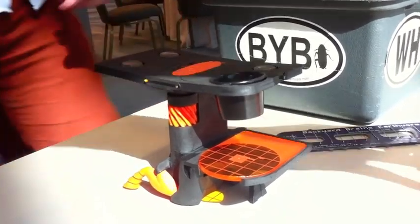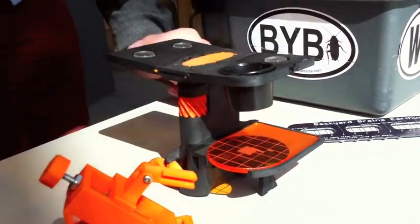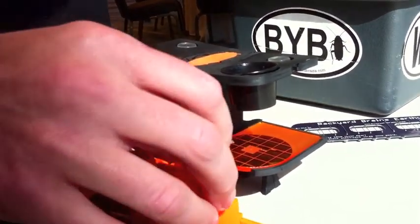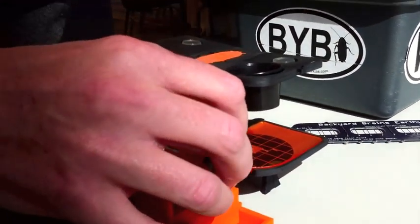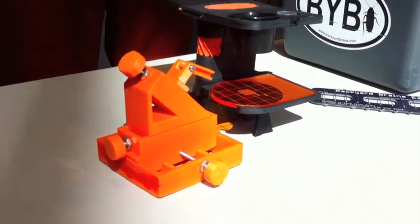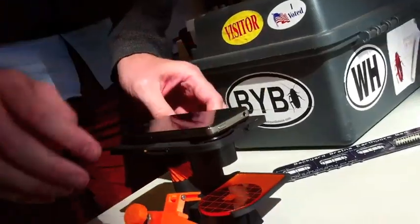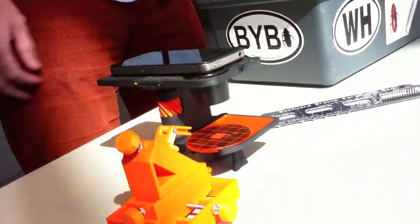What it allows us to do is to put little tiny things within here which you can't normally see with the naked eye. And we have a micromanipulator that allows you to put an electrode on there. So now instead of just sticking pins blindly into a cockroach, we can use our phones and place it right here. We can zoom in. So now we're looking at really, really tiny things.